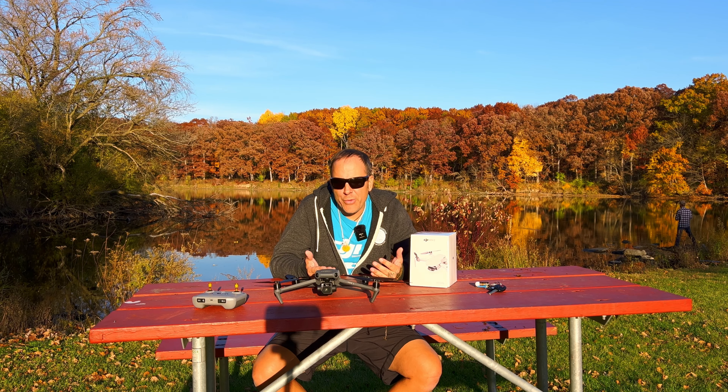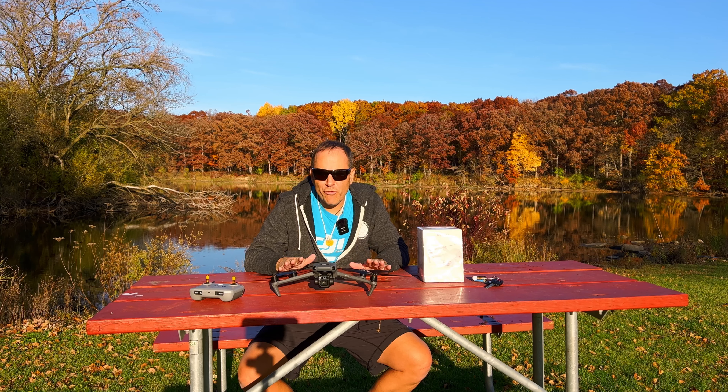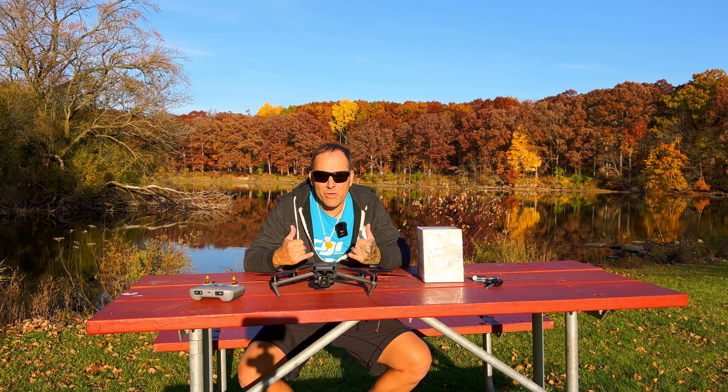I can't recommend DJI Refresh more because it really is a saving grace when you're flying drones. Having Refresh allows you to fly that much more safely, comfortably, and confidently — you don't have to be so worried about crashing. If you do crash, you'll still try not to, but you at least know you have an ace in the hole: you pay the Refresh fee, get a replacement drone sent to you, and it's not the end of the world.